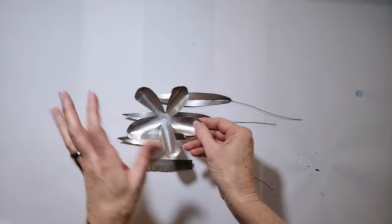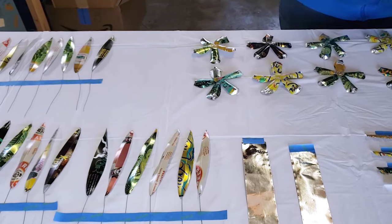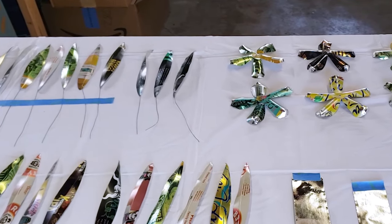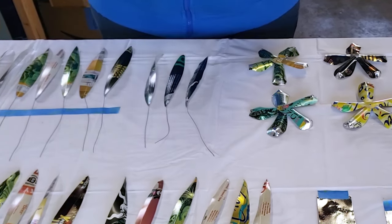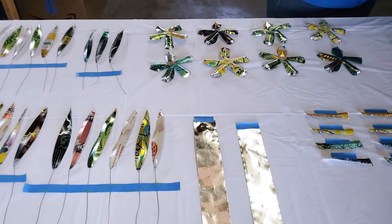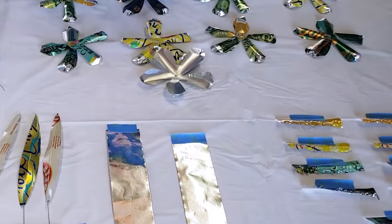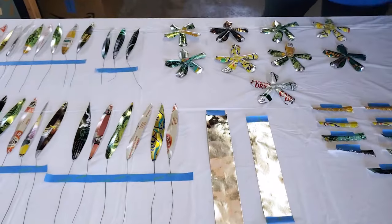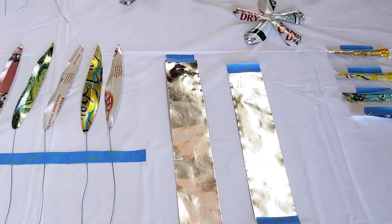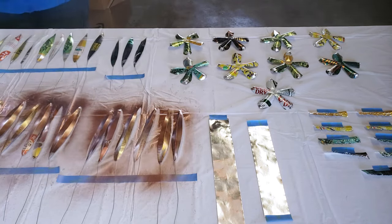We're ready for the painting step — heading out to the garage. I've got all my pieces laid out on a plastic tablecloth, and I'm using painter's tape to secure the stems and the backs of the flowers so they won't move around when I spray. I also have a couple of eight-inch pieces of metal tape that I'm going to coat with copper spray paint. I'm going to go ahead and spray on a coat of Rust-Oleum copper spray paint.